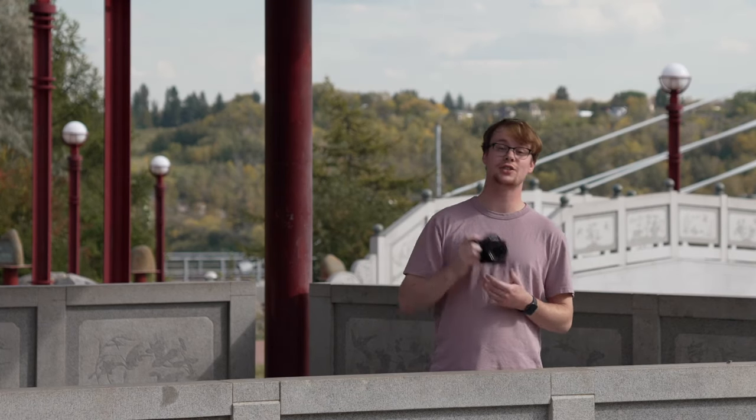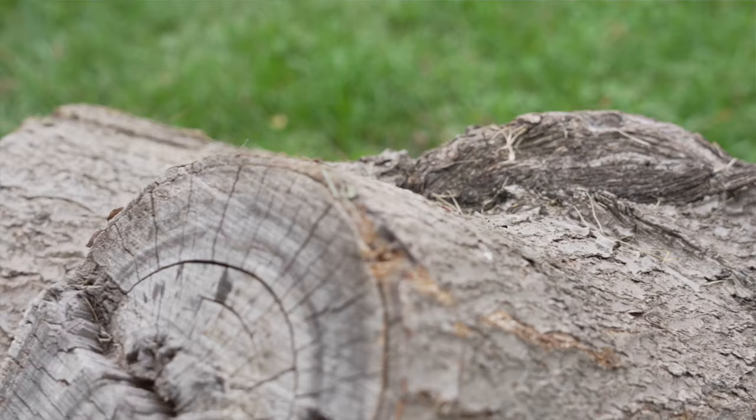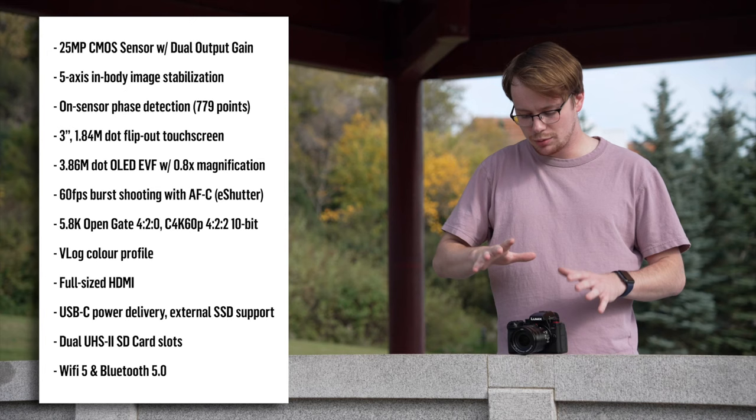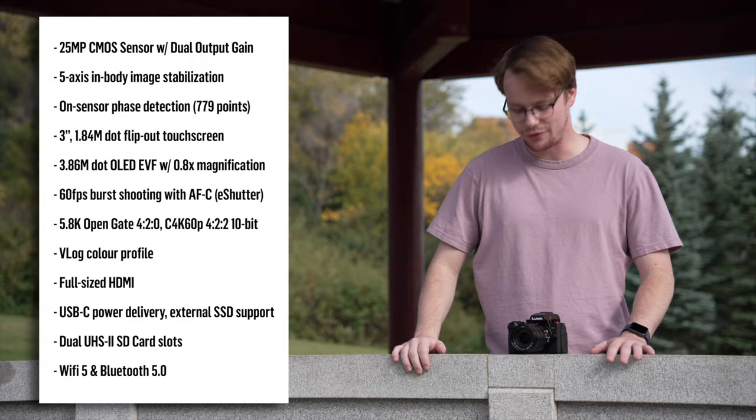Today we're taking a look at the new Panasonic G9 Mark II, a Micro Four Thirds camera that you're definitely going to want to hear about. Today's video isn't going to be an in-depth technical review of the camera — if you want a quick rundown of all the specs, they're right here. We're instead going to be focusing on the different use cases that we think this camera might fit and what photographers might benefit from this new G9 Mark II.